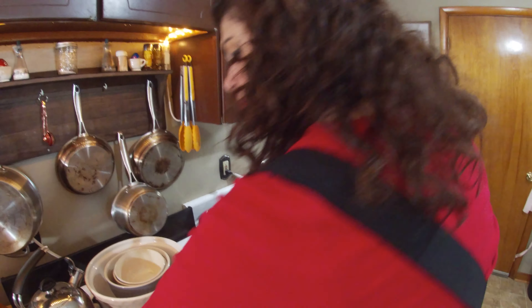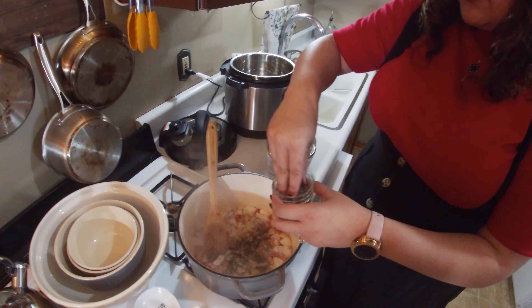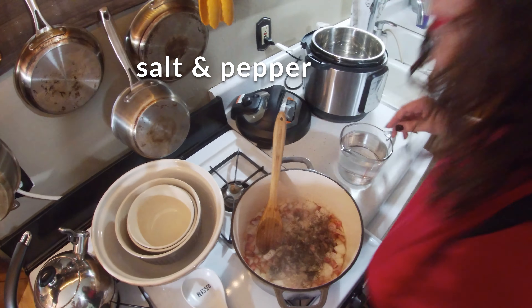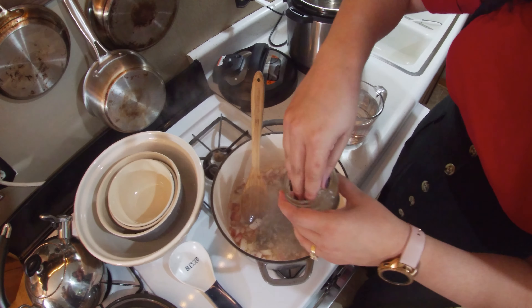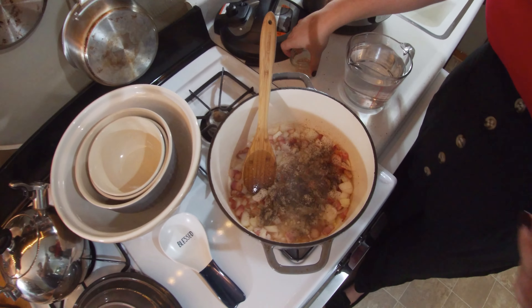I'm going to start adding in some seasonings now, which is actually pretty simple for this — it's really just salt and pepper. I am using smoked salt today to give a little bit of a smoky flavor.